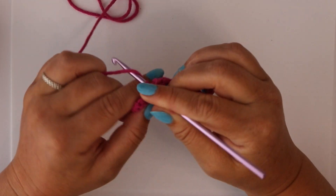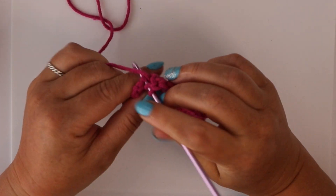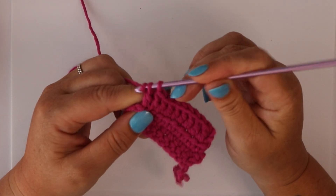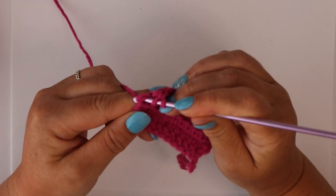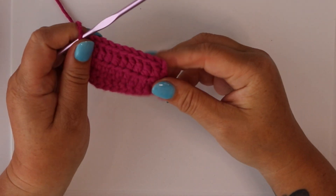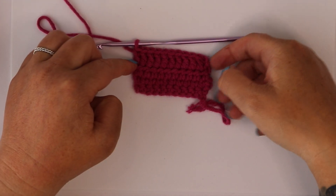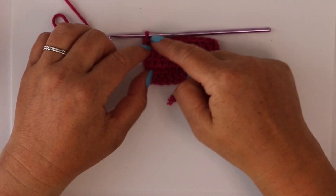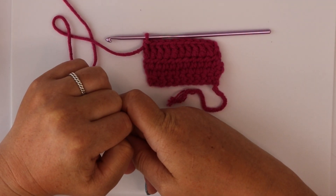Hook the yarn, under the V, hook the yarn, three loops, hook the yarn, pull through two, hook the yarn, pull through two. That's number nine, and then number ten — our very last one — pull through two and pull through two. That completes our row of double crochets. If you wish to carry on practicing, simply chain two stitches, turn your work, and start in the third V from the hook. You can work in rows until you are comfortable creating a double crochet stitch. Enjoy practicing!